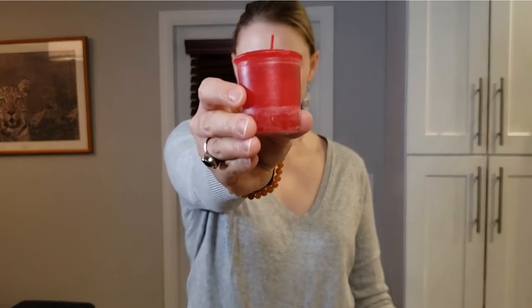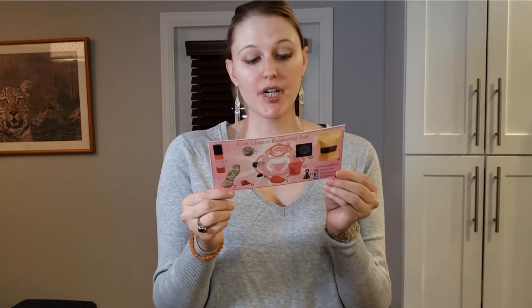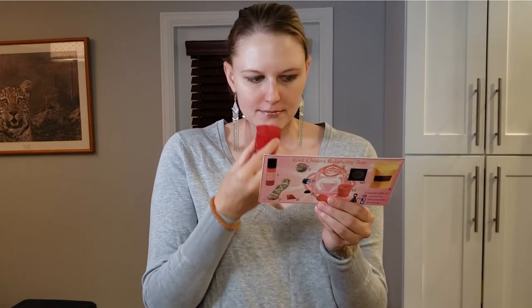And lastly, we have a red candle — just something to help amplify your space for your balancing practice. This is the Crystal Journey Root Chakra candle. Enjoy this natural wax candle with essential oils of cedar and clove during meditation. I didn't realize it was scented. I love the combination of cedar and clove — that sounds so good.